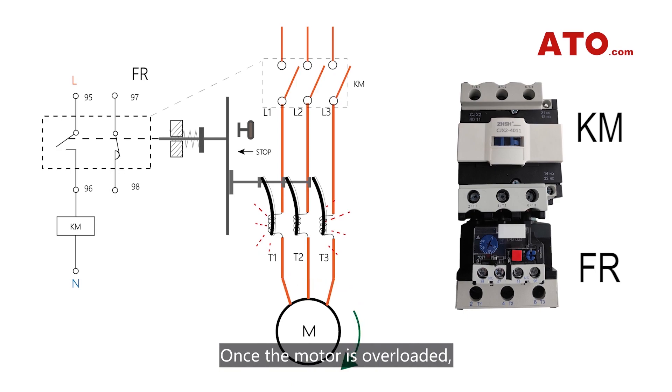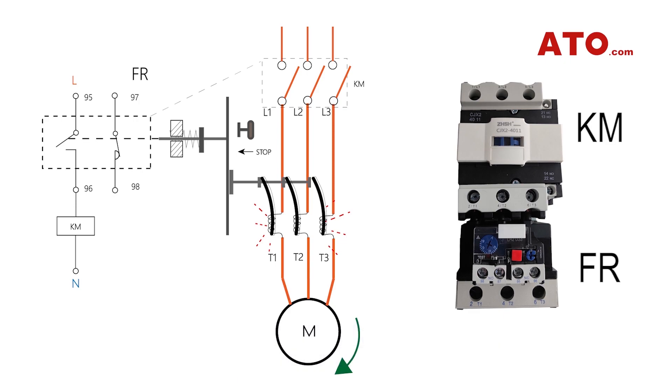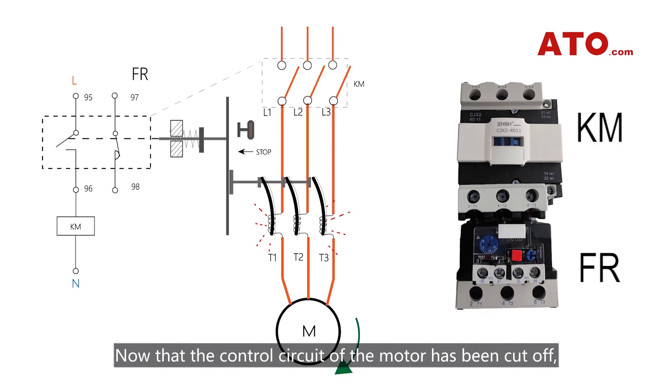Once the motor is overloaded, the bending degree of the bi-metallic sheets increases to push the guide plate to separate the normally closed contacts. Now that the control circuit of the motor has been cut off, the motor is put under protection against electrical faults.